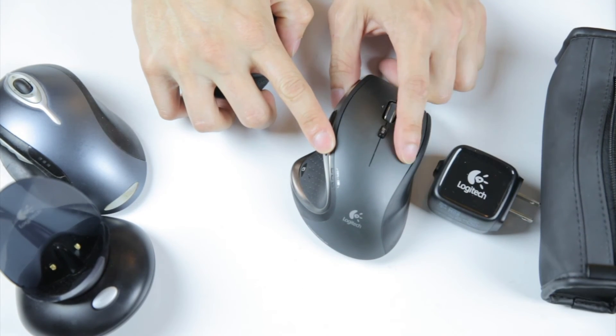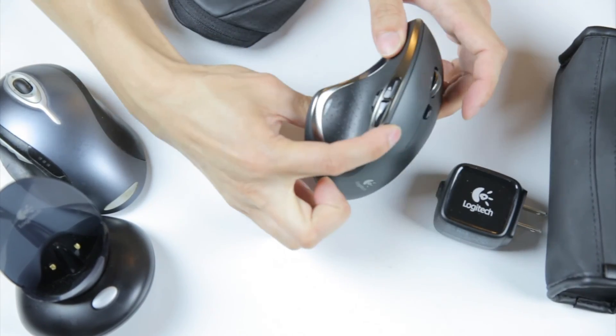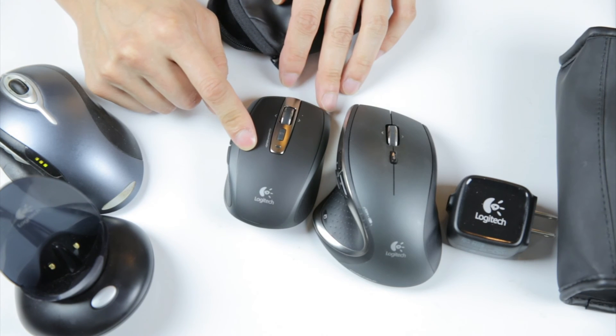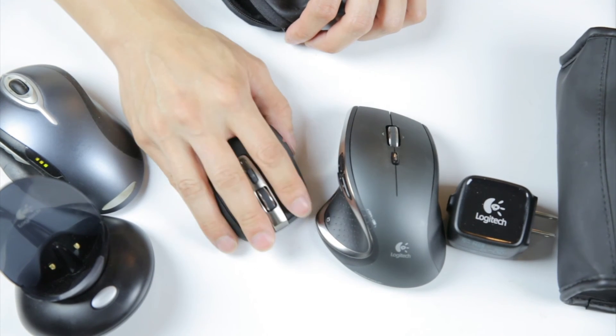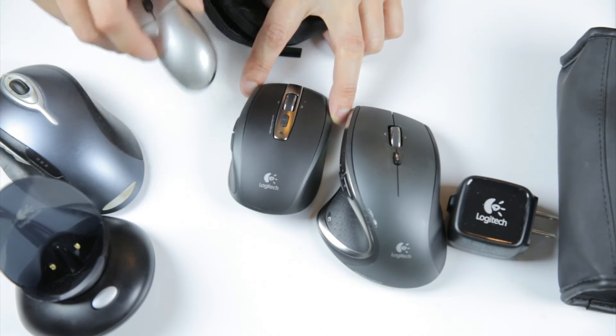I don't recommend the Performance MX as a portable mouse since it's quite big — almost two inches thick. The MX-Anywhere is actually the smallest you should go for a portable mouse; anything smaller will cramp your hands. One thing to note: in the early days, Logitech wireless mice had the lowest latency, which is why gamers and basically everyone used Logitech. But these days wireless mouse performance across brands is getting much narrower, so various brands are all pretty comparable.